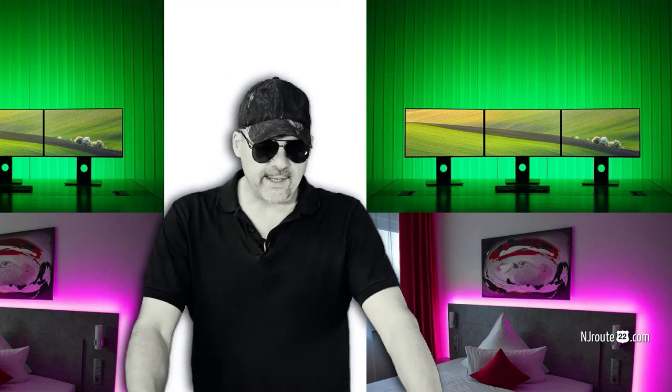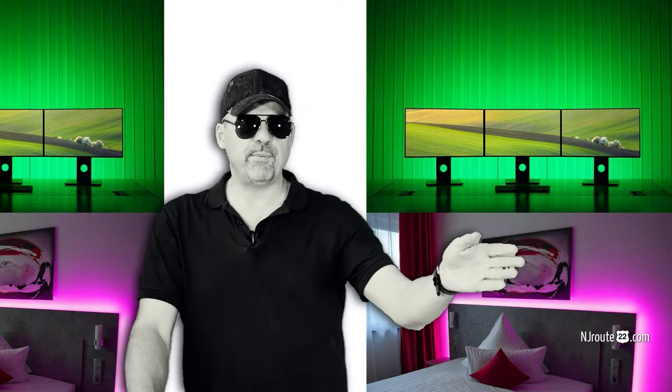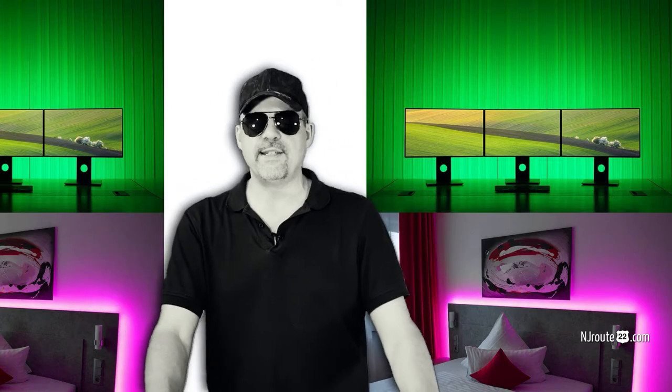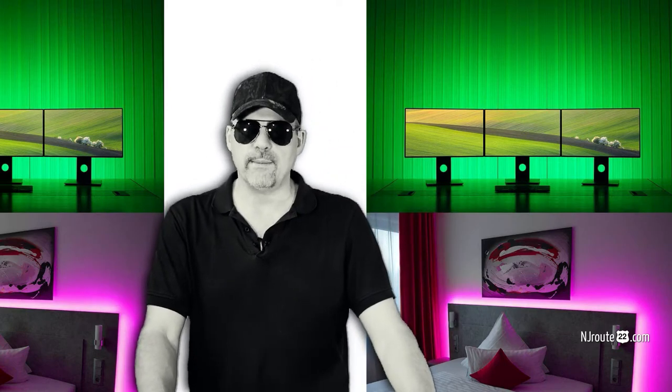If you like LED strip lights, you've got to decide: are you doing just a little project or are you doing a really big project in your house? Because it makes a difference on how you go about planning for it.